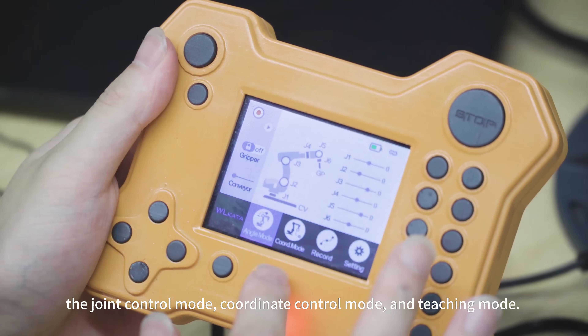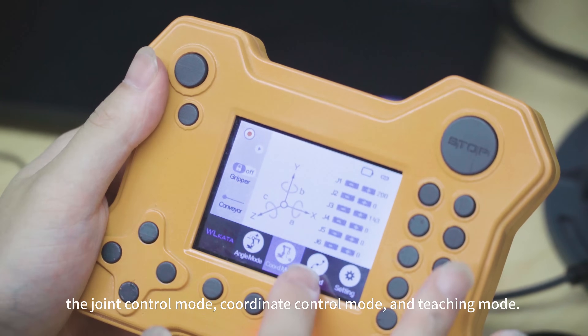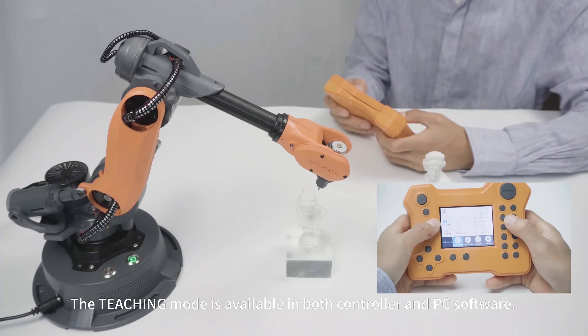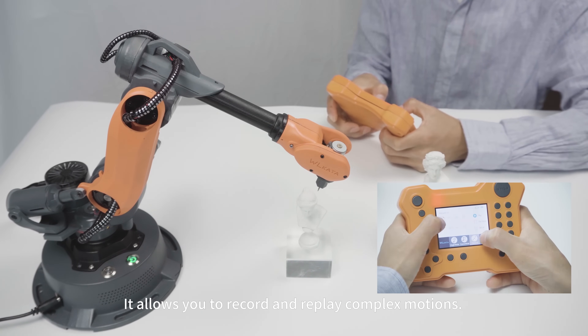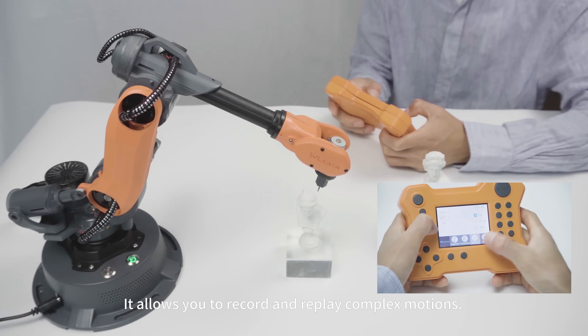The three control modes are: joint control mode, coordinate control mode, and teaching mode. The teaching mode is available in both the controller and PC software, and allows you to record and replay complex motions.